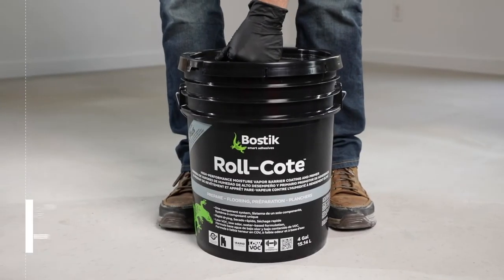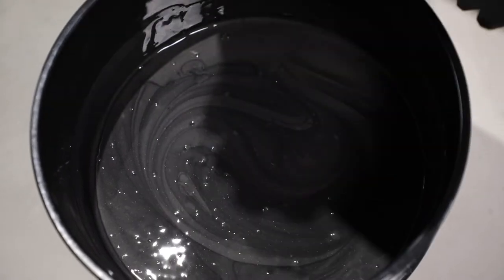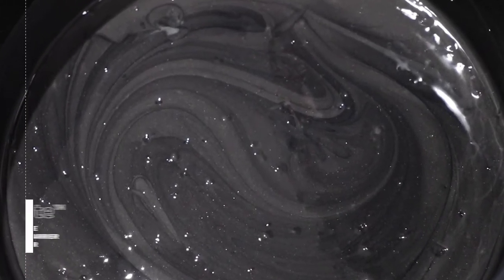Bostik's new innovation, Roll Coat, is the most versatile high performance moisture vapor barrier coating and primer ever. It is a ready-to-use, one component, no mixing required product that is rapid drying and can be ready for most types of flooring installation in less than three hours.